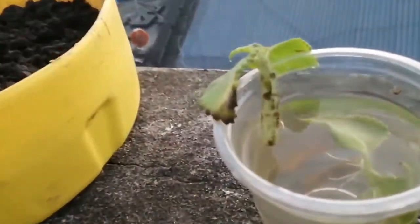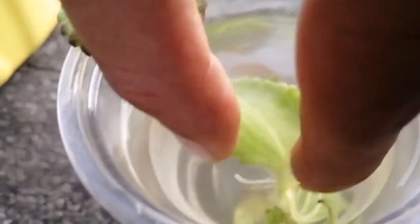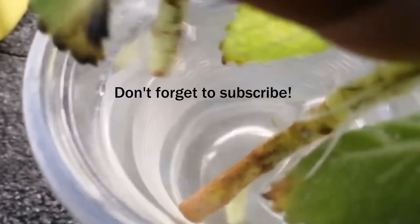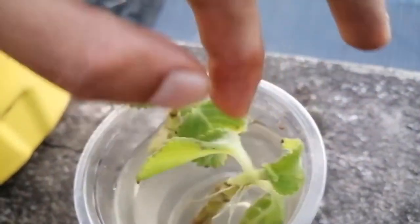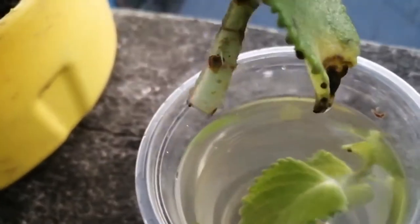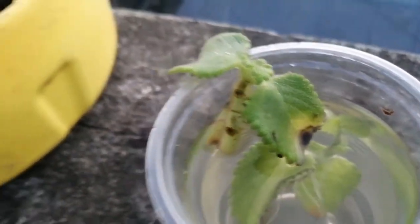Hey guys, hope you're doing great. It's been a week since we put the oregano for propagation, so let's see how it's going. As we can see, one of them has propagated beautifully — we can see white root extensions. However, one of them has still not yet propagated, but we will transplant it nonetheless.